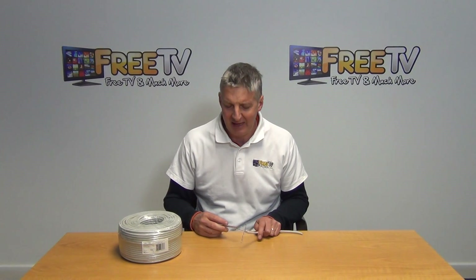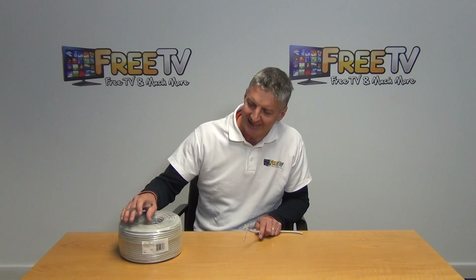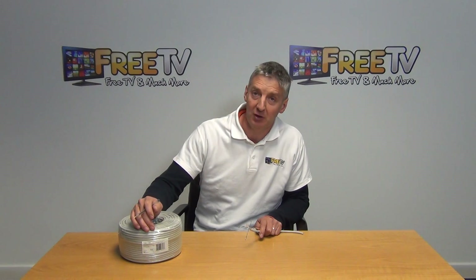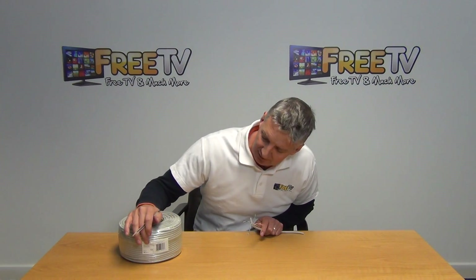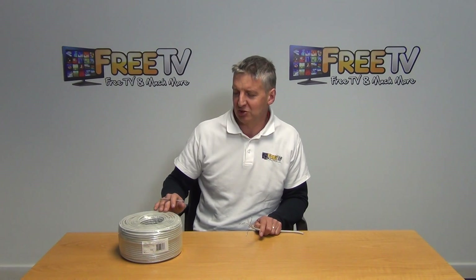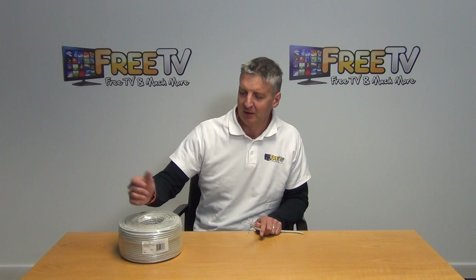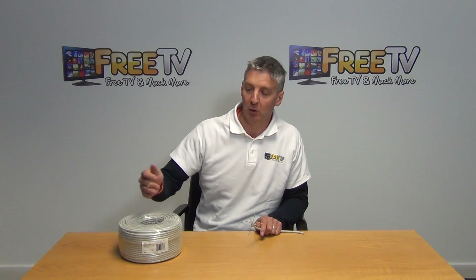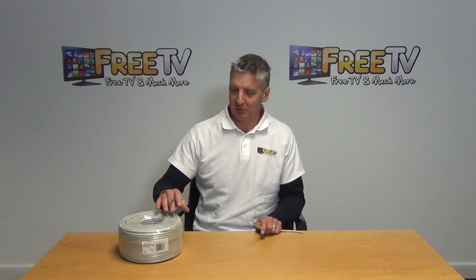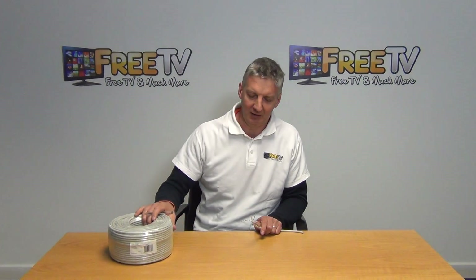I have in my hand here a section of CAT6 indoor cable. This particular roll is 100 metres long. If you just look at the front here, you can see all the specifications given on it. The cable itself is marked out from 1 to 100 metres. So if you're cutting off a length, you can actually see exactly what length you've used, and that can be quite handy.